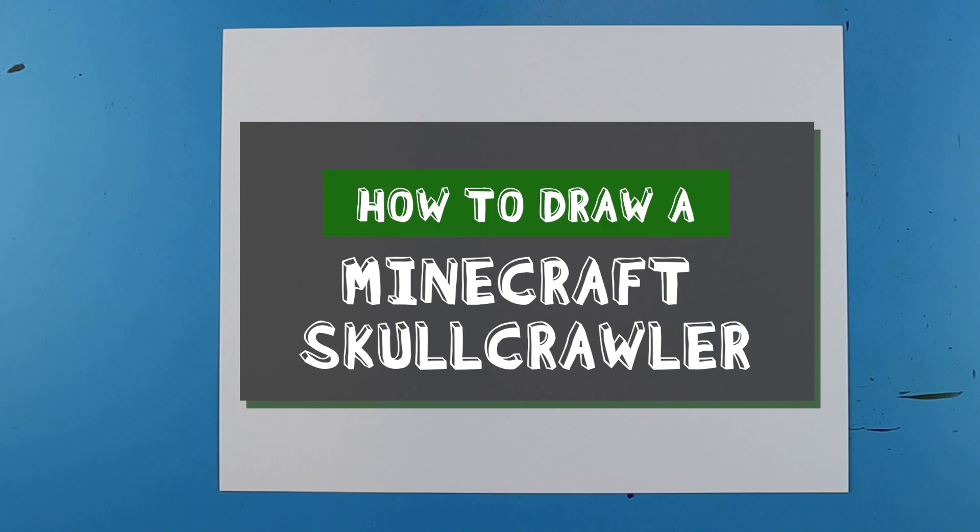Hey everyone, how's it going? In today's video I'm going to show you guys how to draw a Minecraft Skullcrawler.